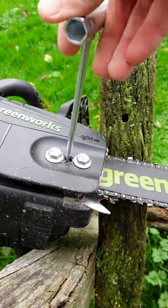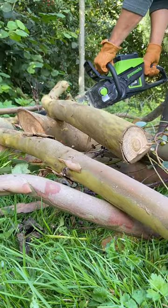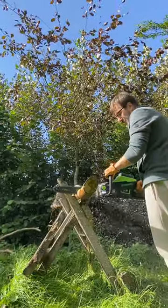The chain tensioner is a user-friendly feature and the automatic chain lubrication ensures that the saw operates smoothly. Whether you're an avid or seasoned gardener, this 60-volt chainsaw will be a great addition to your tool shed.